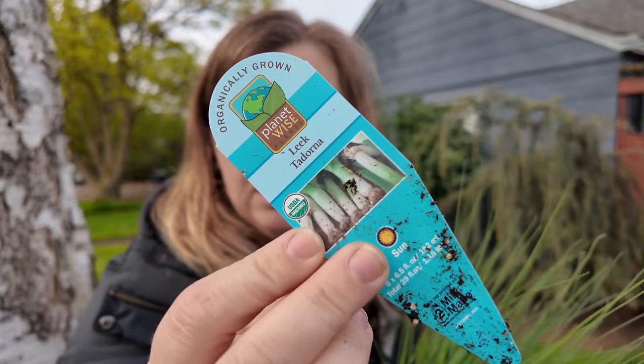The first thing I grabbed is actually a new variety to me. Typically I've grown Bandit and King Richard leeks with great success. This year at the nursery they had Leek to Dorna — I've never grown this variety before, so this will be a fun little experiment. Maturity is 110 days and it says best overwintering variety, wonderful flavor and texture. I find that every year I overwinter my leeks, and I like to put a couple of things in my garden that make me feel hopeful when spring comes — leeks are really one of them.